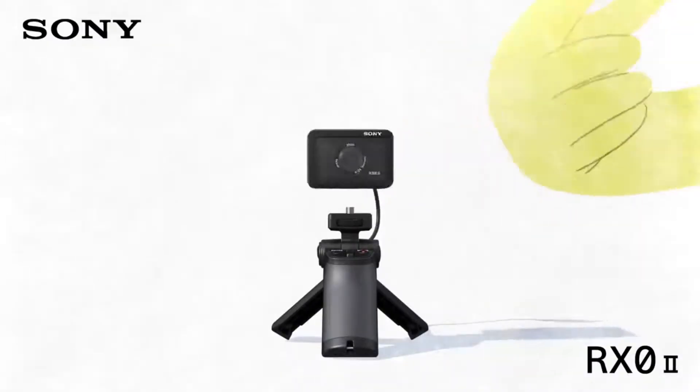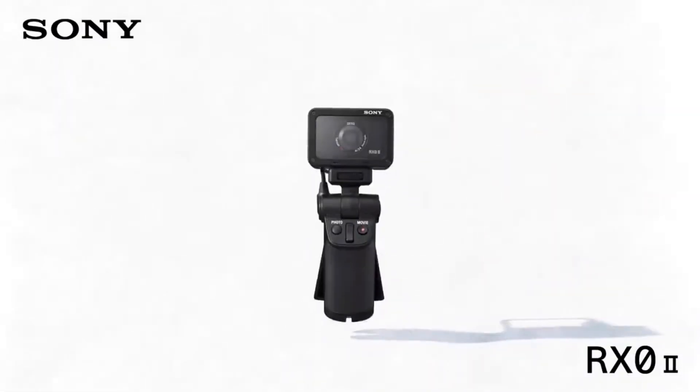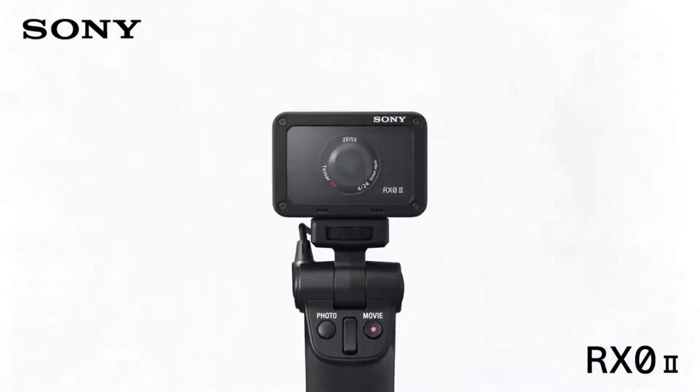$700 could get you a lot. For $700 you could get either a Canon T7i or a couple of GoPros — could be older models or the silver or the white version — but still, two GoPros for the price of one RX0. But then again, I don't think Sony is marketing this towards the outdoorsy person, the person who does extreme sports.